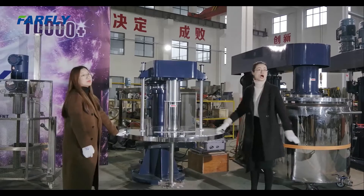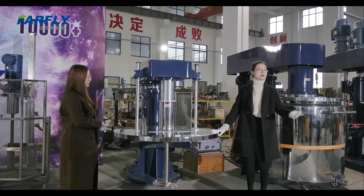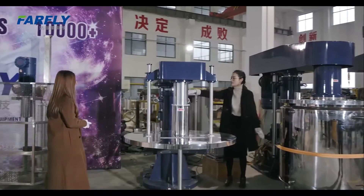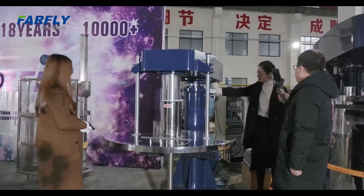Today we will be showing you how this machine is used. Before we start with the machine, we will introduce you to the basic designs for our dispersers. When you do the lifting, inside of this one it's a simple application for the oil — it will not be easy to leak the oil.